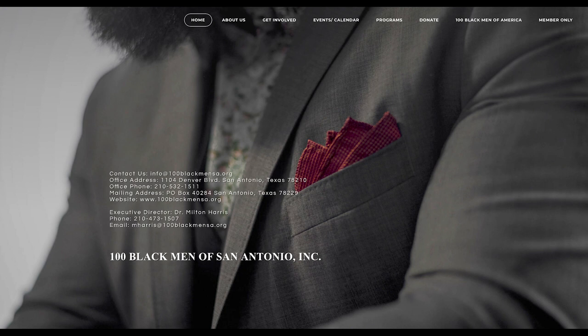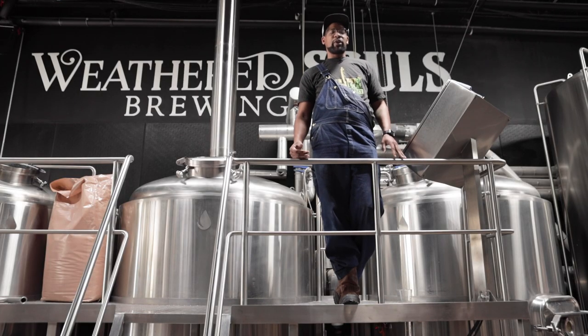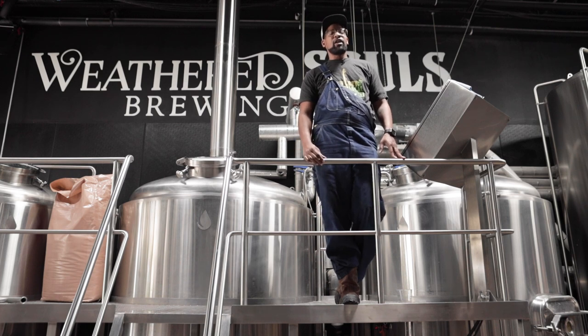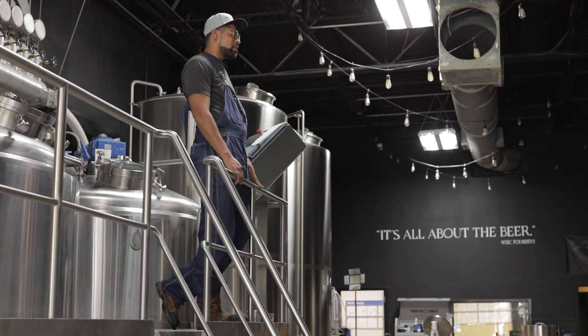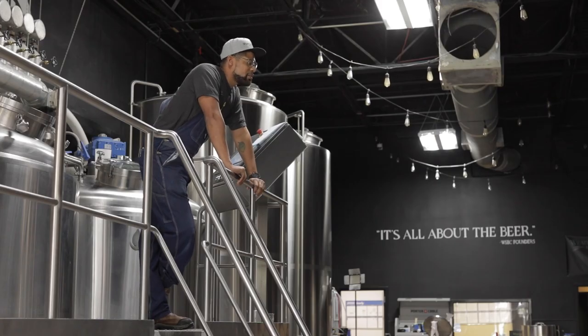We've donated locally to the 100 Black Men of San Antonio, an organization that supports young males out of high school and juvenile hall, guiding them on the right path by creating job opportunities and trades for them. We've also seen support for organizations like Humanize Your Hoodie, the NAACP, and the Michael Jackson Foundation created by Brooklyn Brewery. The money being moved and the involvement is great, and hopefully we can keep pushing this initiative forward.